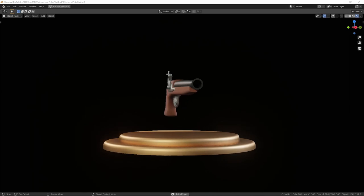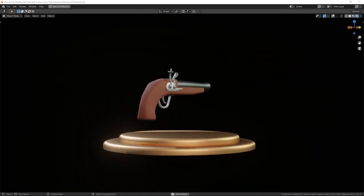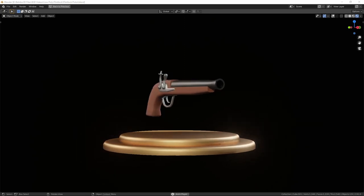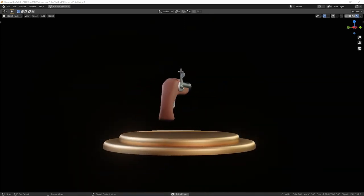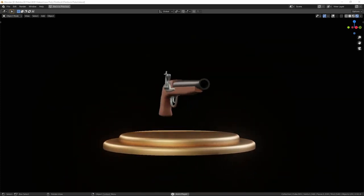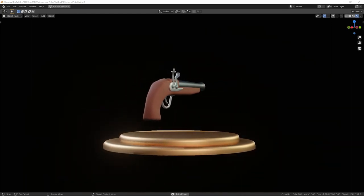And you can see our finished flintlock on the screen rotating — I think it looks quite good! If you learned something from this video and enjoyed it, please press the like button and share it with your friends. If you'd like to keep up to date with new videos, hit the subscribe button and press the notification bell. Thank you for watching and I hope to see you in the next video.